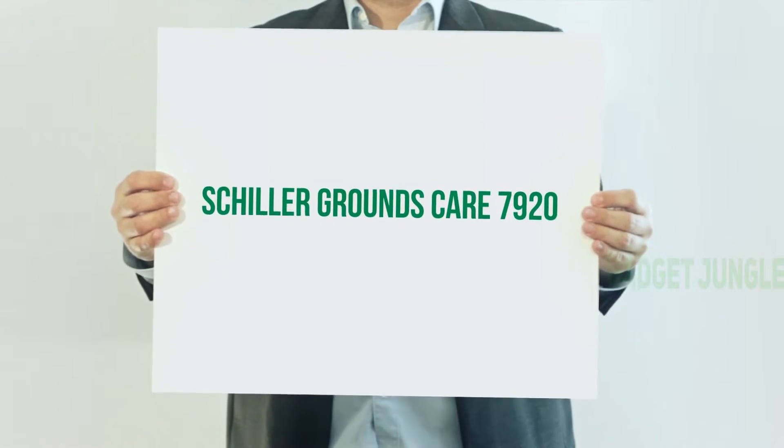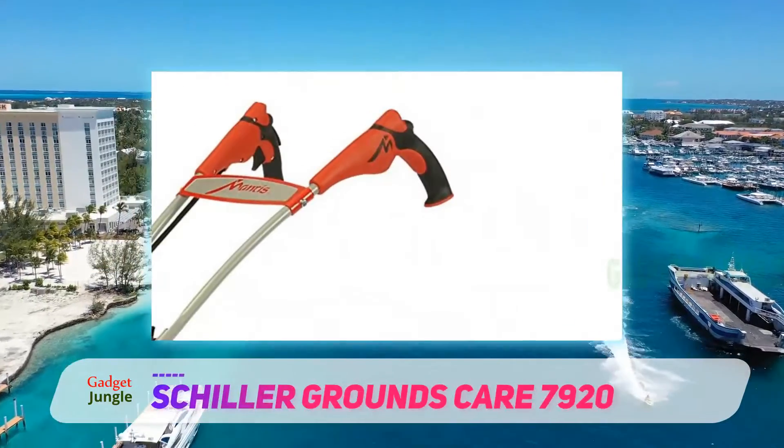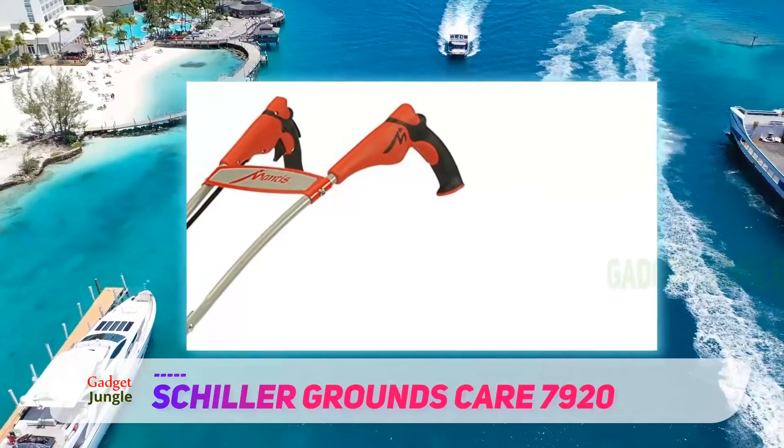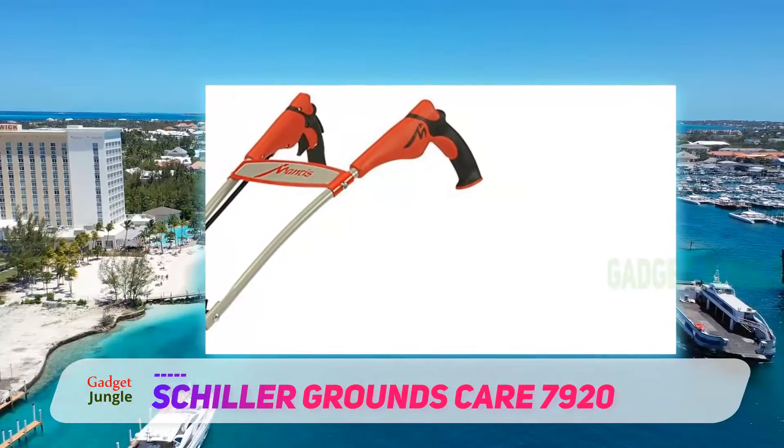Schiller Grounds Care 7920. This little machine will dig to China if you let it, says one reviewer, and 75% of reviewers give this Mantis gas tiller 5 stars.